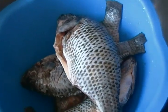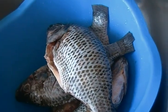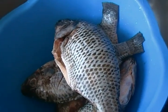Hello again and welcome to Mia's Cooking. Today I will be preparing gray tilapia.